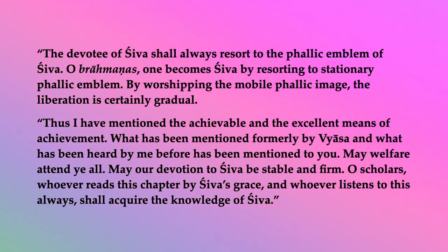The devotee of Shiva shall always resort to the phallic emblem of Shiva. O brahmanas, one becomes Shiva by resorting to the stationary phallic emblem. By worshipping the mobile phallic image, the liberation is certainly gradual. Thus, I have mentioned the achievable and the excellent means of achievement. What has been mentioned formally by Vyasa and what has been heard by me before has been mentioned to you. May welfare attend ye all. May our devotion to Shiva be stable and firm. O scholars, whoever reads this chapter by Shiva's grace and whoever listens to this always shall acquire the knowledge of Shiva.